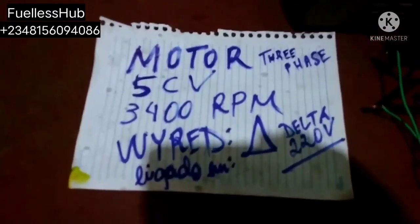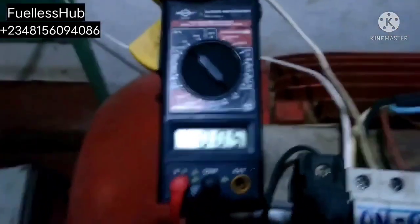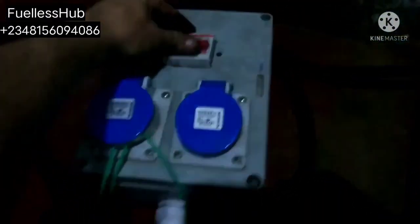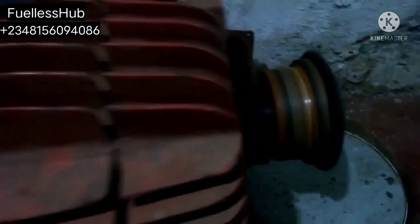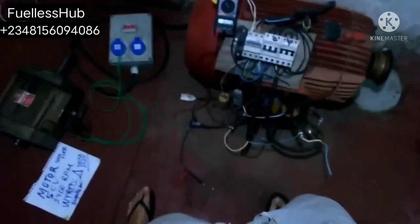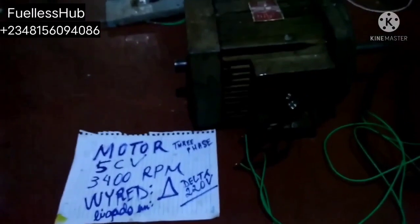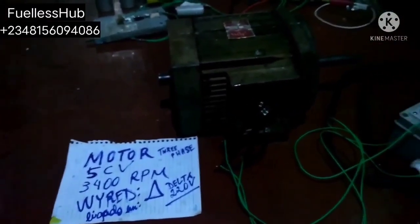Here is the 5 horsepower electric motor. We're going to run it. We are running it on 45 horsepower right now and we need 2.5 amps — 2.5 amps. Now here is the control box.